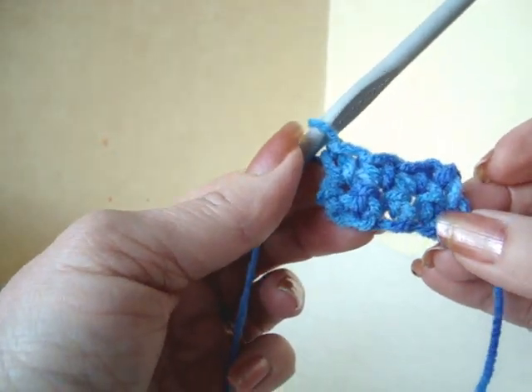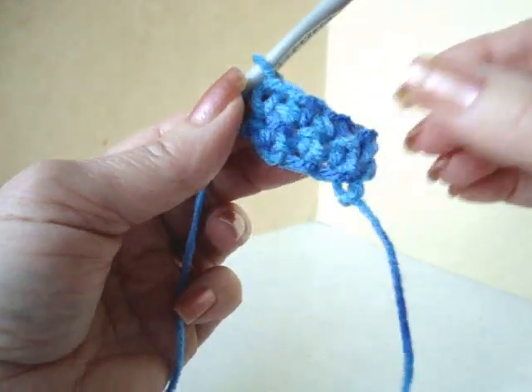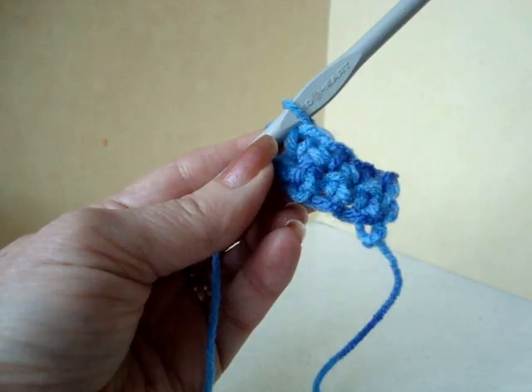Continue with that pattern until the strip is long enough to wrap around your wrist. The written pattern is below this video. I'm just going to continue this off camera.